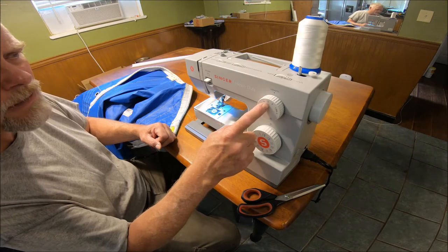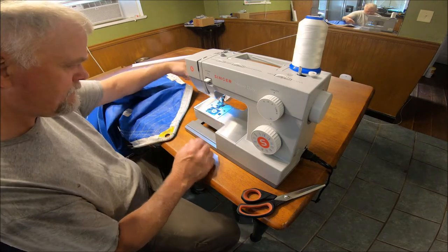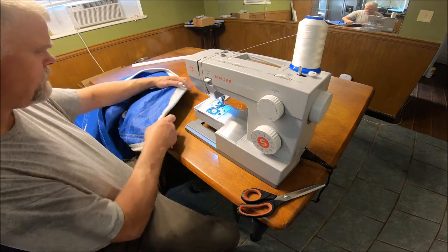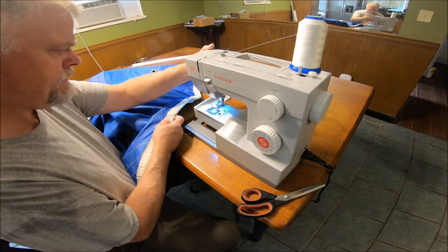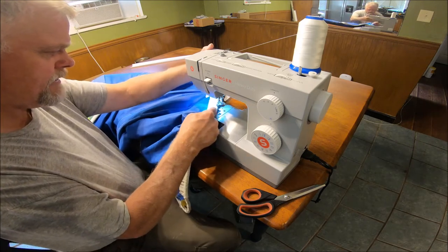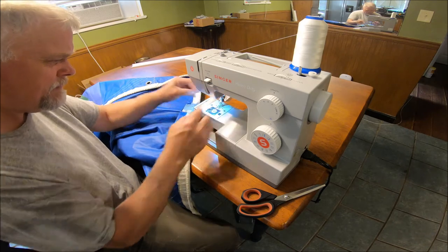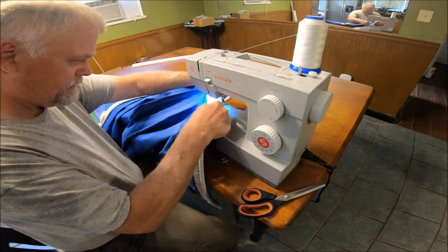In the zigzag, I put the length at three and the width at six. Now we're going to go ahead and zigzag this first. I need to get that rope on the inside if it'll go — maybe take the foot back off and see if I can get it under there. There we go. We moved this to the zigzag and put the width on zero, all the way to the right.